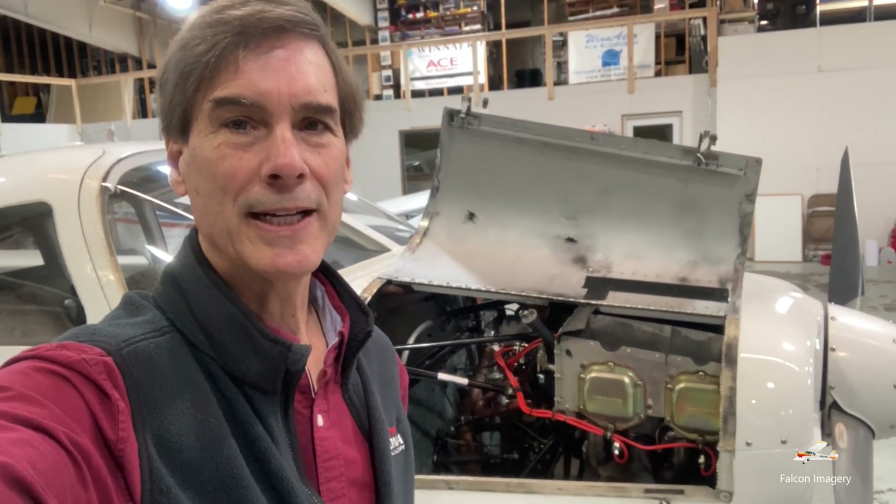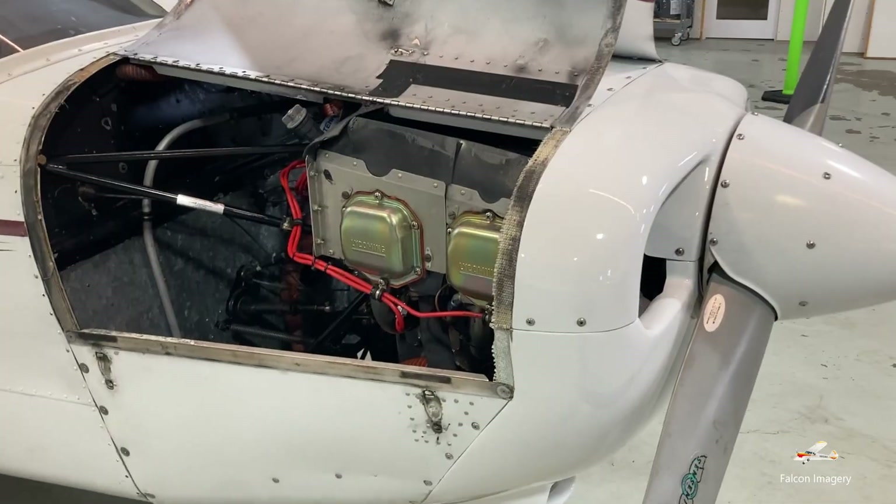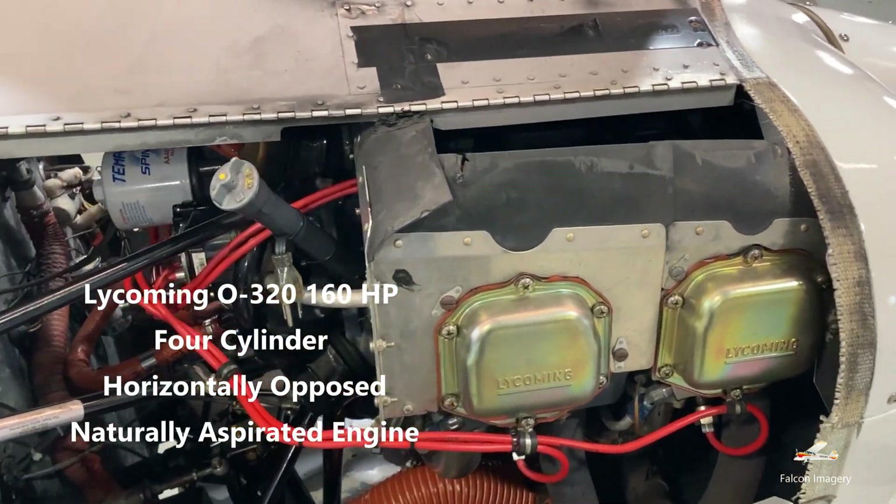Hi, Mark Donovan here from Falcon Imagery, and today I'm going to go over the major engine components in this Piper Warrior. For this Piper Warrior, we have a Lycoming O-320, 160 horsepower engine.